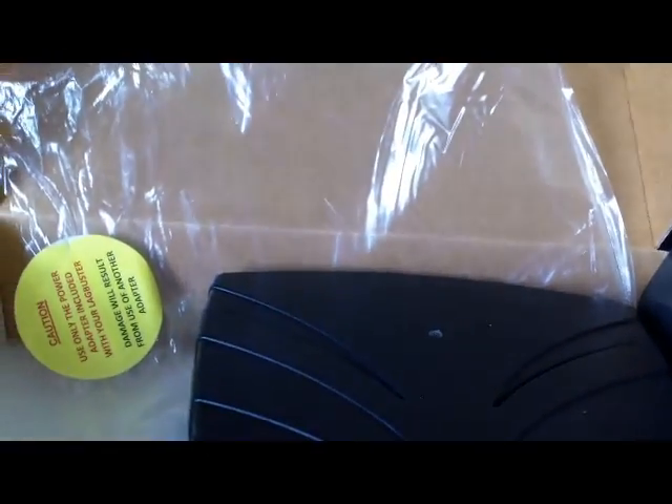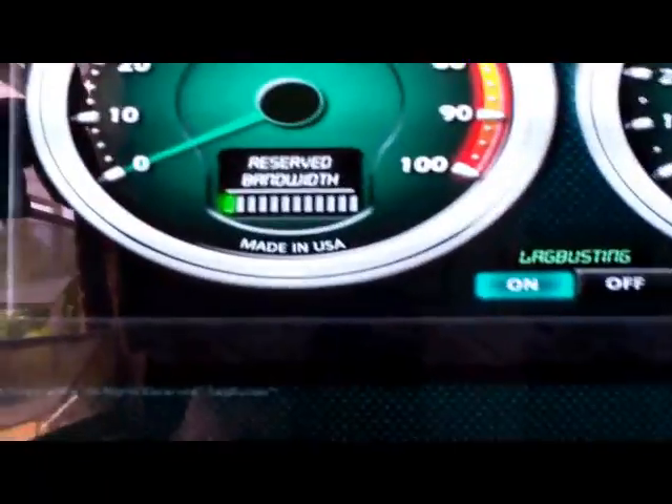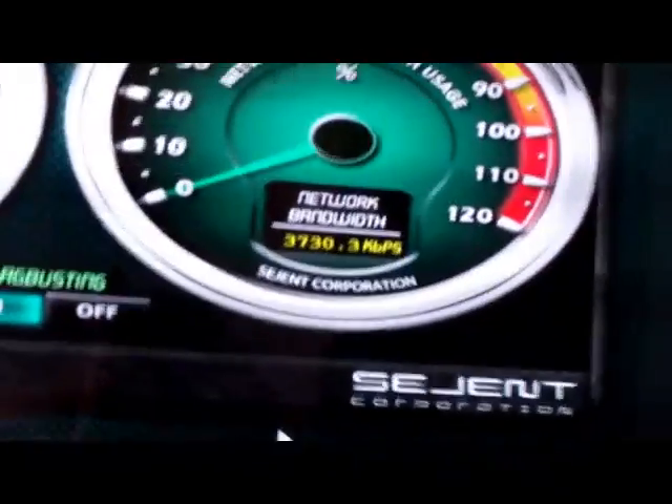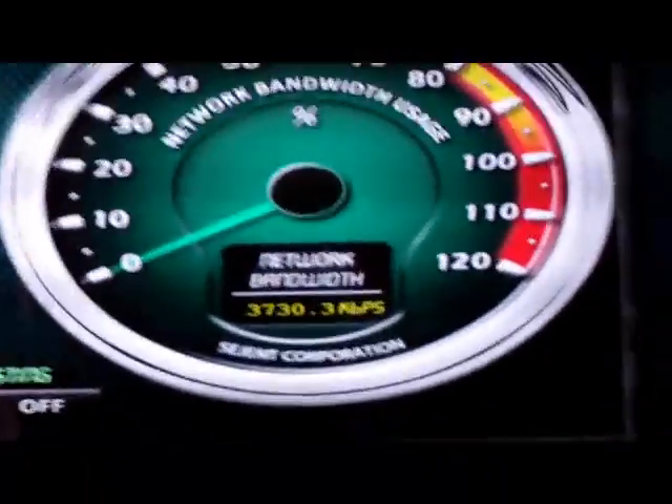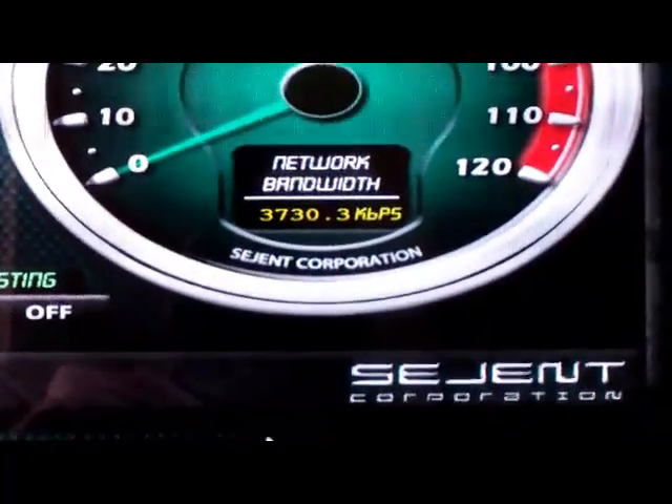I've used my router's Quality of Service settings, and it helped a little, but not as much as this device has. All you gotta do is just turn it on and the device does everything. Here are the settings for it — there's a bandwidth reserve meter. I guess this is my upload in real time. It shows the difference between the router's Quality of Service settings and the Lockbuster's ability to measure and reserve bandwidth on the fly. It's always measuring bandwidth.